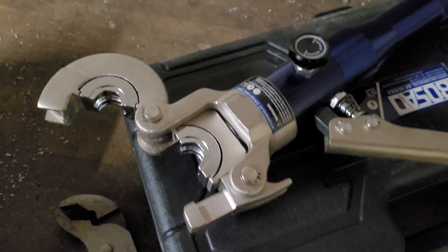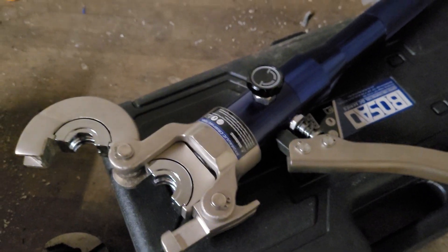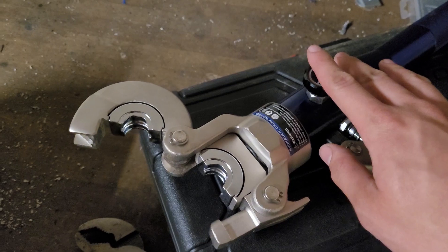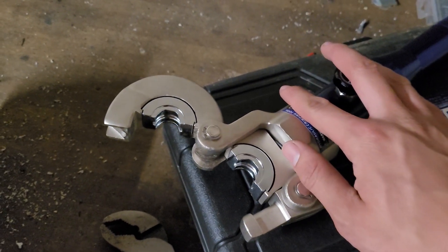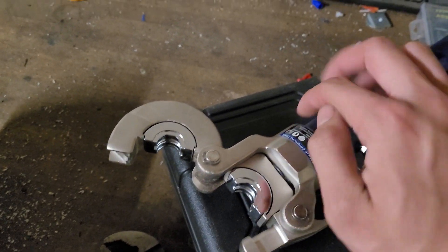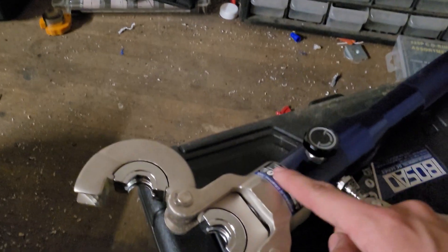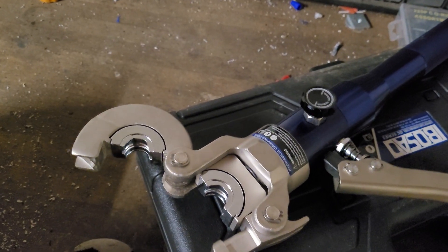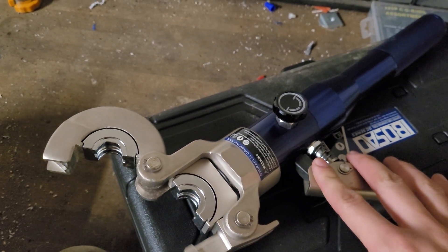I would say the joints made by this are just as strong as the real electric pro press. But this machine is $100, whereas an electric one like the Milwaukee or Ridgid will cost you $2,000. For occasional homeowner or DIY use, this press tool is perfect. Soldering is hard and dangerous — this thing you just press and you're done. Hope you guys enjoyed this video, see you all next time.